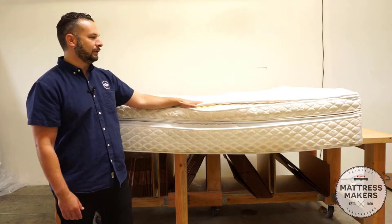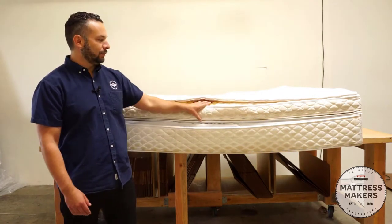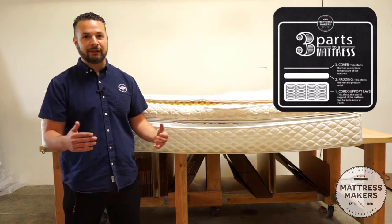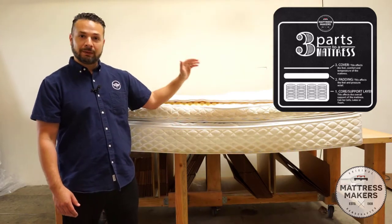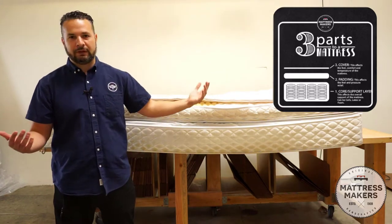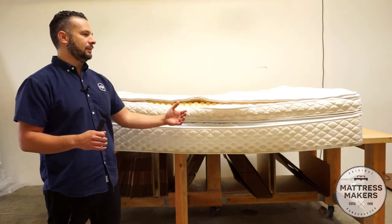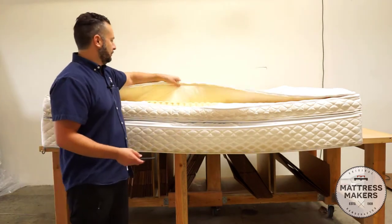They both have zipper covers, so I've already pre-opened them to make things a little easier. We're going to open up for the first look at the cover, then go into the padding and what's underneath. As you might remember from our videos, there are three parts to a mattress: the base layer which is the support — typically springs or foam, but in this case you're going to see it's an air chamber — then the padding, which could be foam, latex, or memory foam, and then the cover. Unfortunately we don't have the connections that attach to the air chamber, so we can't have it completely inflated, but we'll show you what's inside.